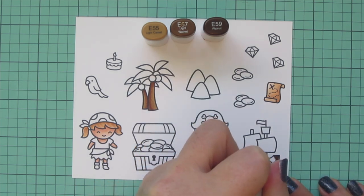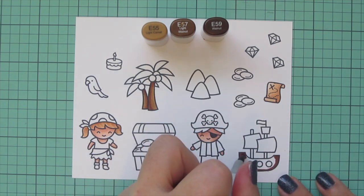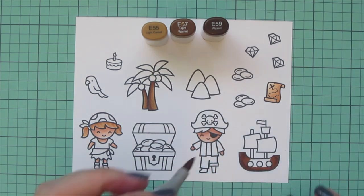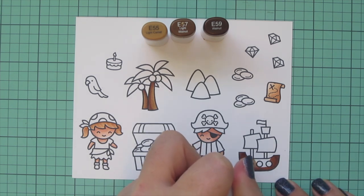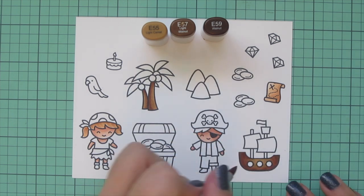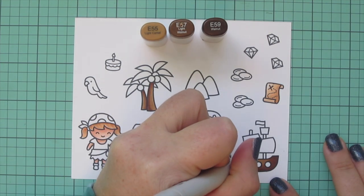I'm also going to use those shades to color in the pirate ship — I wanted it to be a dark color wood, so I thought this was a good combo for that. I used BG59 at both sides and a little bit down at the bottom edge to help it pop and lift off the page, then blended that out with E57, and then E55, carefully going around those little circles which are going to be where the cannons are inside.